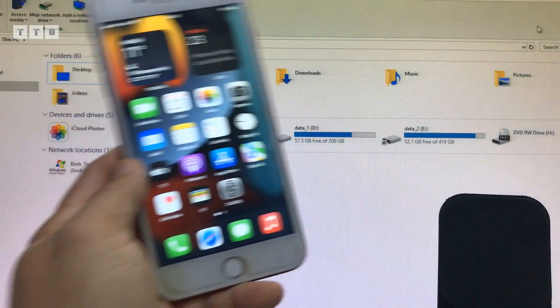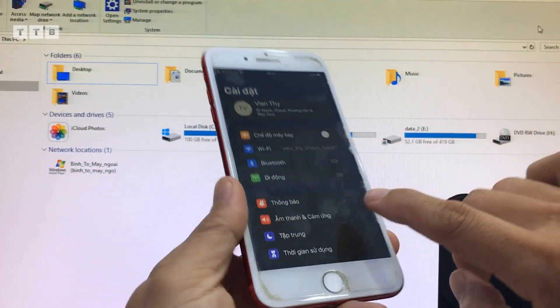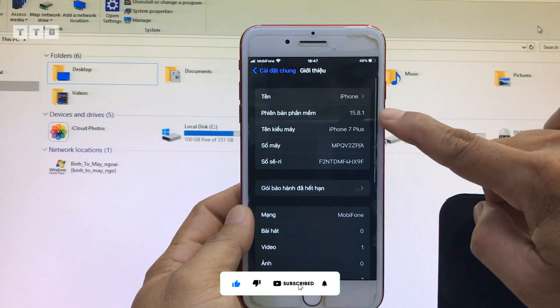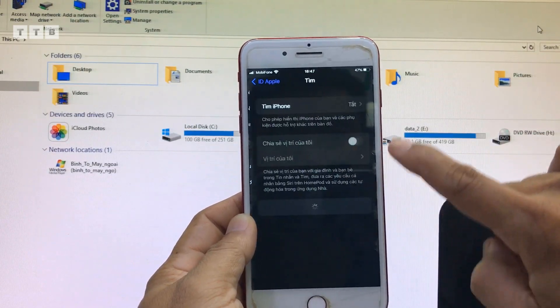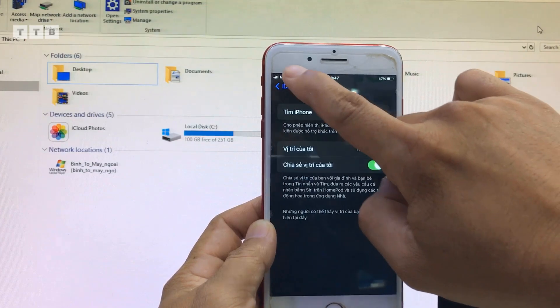Xin chào các bạn! Hôm nay mình rảnh mình lên cái video này, mình chia sẻ với anh em cách mình rút full cái máy iPhone 7 root này nha các bạn, iOS 15.8.1. Tình trạng máy này hoạt động bình thường thôi. Trước khi các bạn jailbreak hay là rút full gì đó, các bạn nên tắt tìm iPhone đi nha, để nhiều lúc rủi ro nó treo táo hay gì.